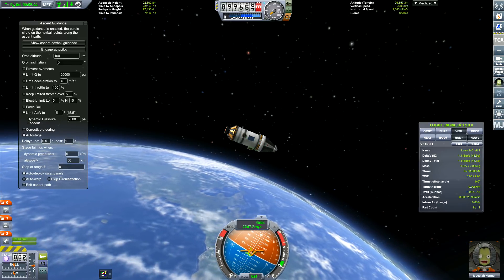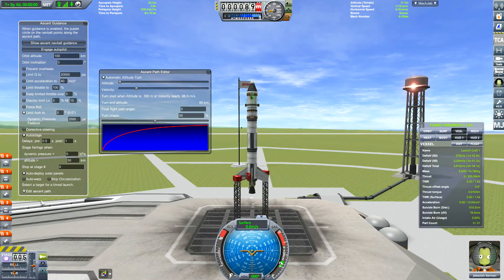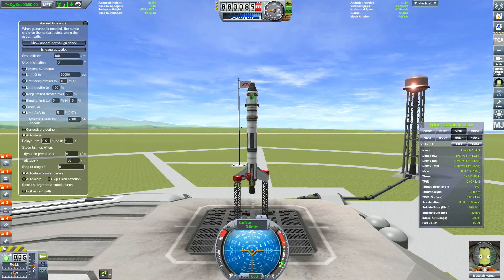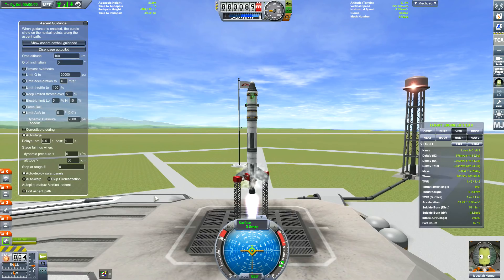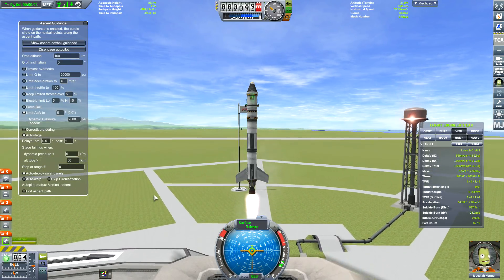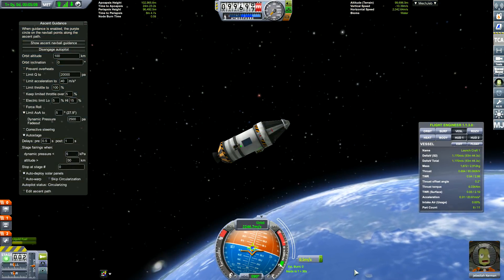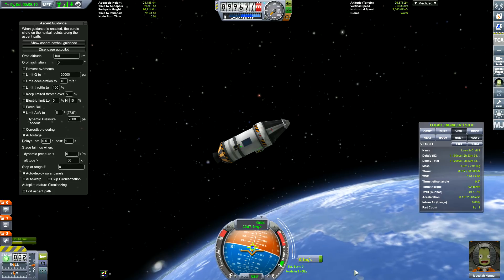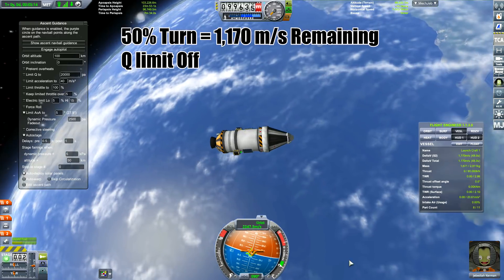We are doing actual science — the difference between messing around and doing actual science is writing the results down. This time I'm going to do exactly the same turn but with 'limit Q' turned off. Still at a 50% turn with all other parameters the same, including the limit AOA turn rate. What we got left with is 1170 meters per second.